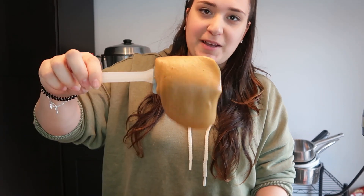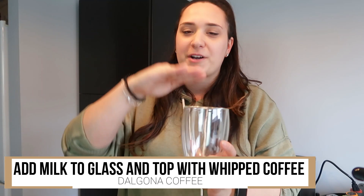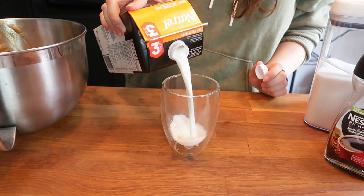Super quick, super easy. What we're going to do next is basically put the coffee together. I've got my nice Bodum coffee cup here — this is what I'm going to put my coffee in. We're going to start by putting the cup half to three quarters full of milk, and then we're going to top it with the whipped coffee.